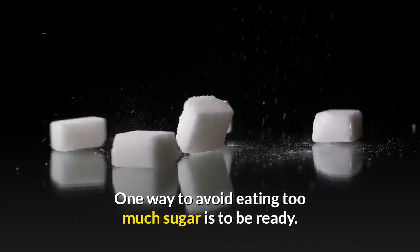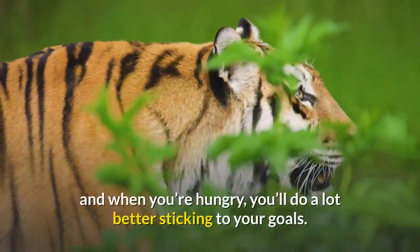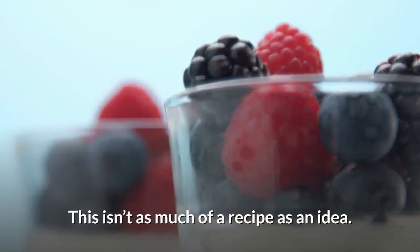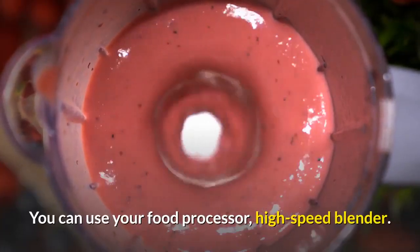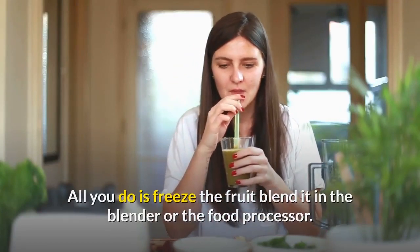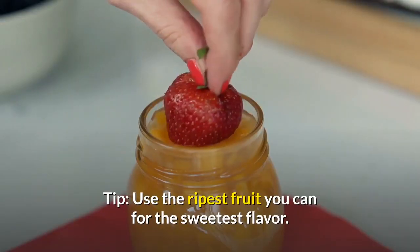One way to avoid eating too much sugar is to be ready. If you're prepared with food to eat when you have a craving, when you're feeling tired, and when you're hungry, you'll do a lot better sticking to your goals. Frozen fruit dessert — this isn't as much of a recipe as an idea. You can use your food processor or high-speed blender. All you do is freeze the fruit and blend it. It's simple and tastes wonderful. Tip: use the ripest fruit you can for the sweetest flavor.